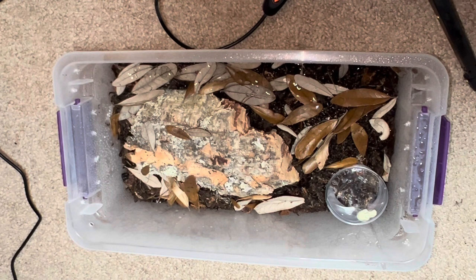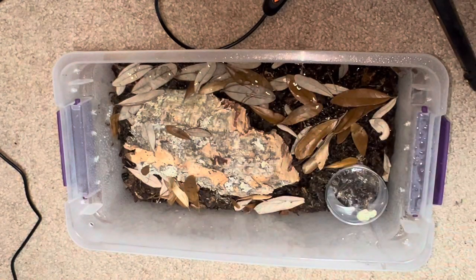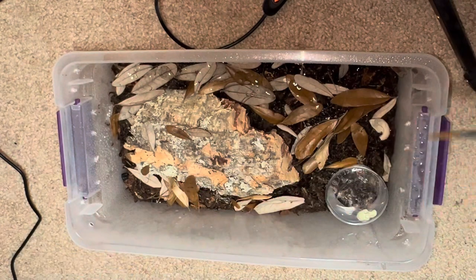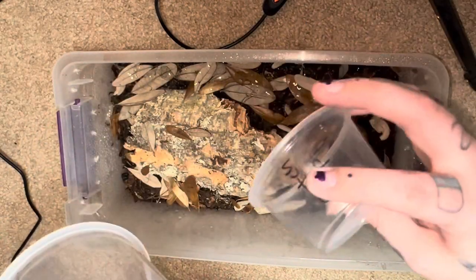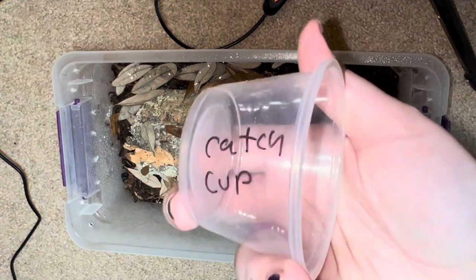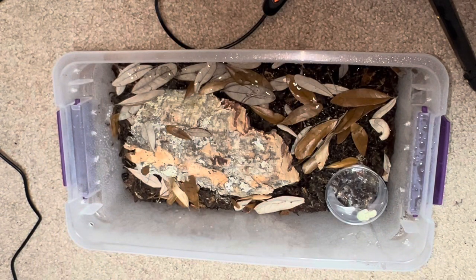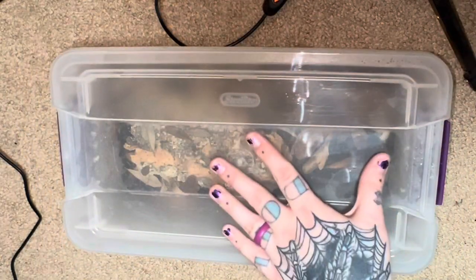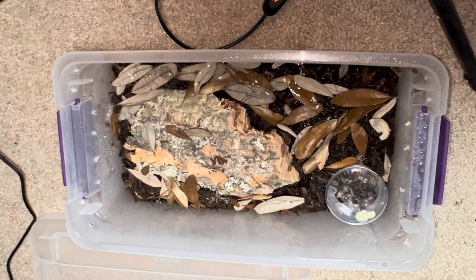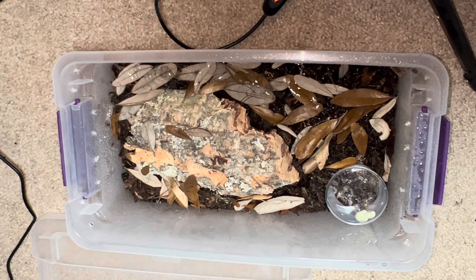Now, important thing when moving a spider like this: I have two different shaped sets of clamps for different types of poking I might need to do. I've got a paintbrush, because you can't go wrong having a paintbrush. And I've got two different sized catch cups — I make sure they never get used for anything else. These are my catch cups specifically. And because I'm rehousing something bolty, we've got the lid handy. I don't want to be looking for that if the spider tries to bolt out.